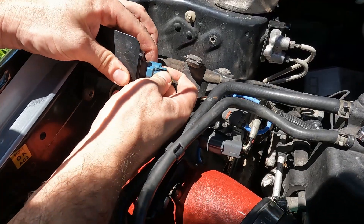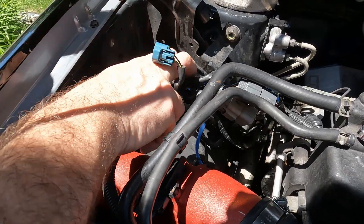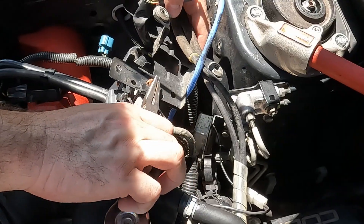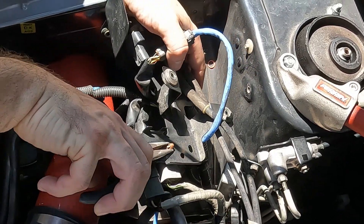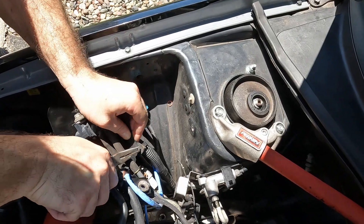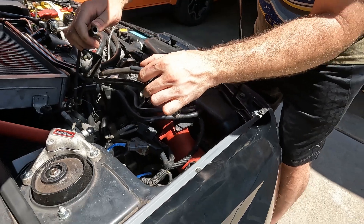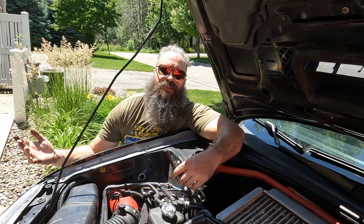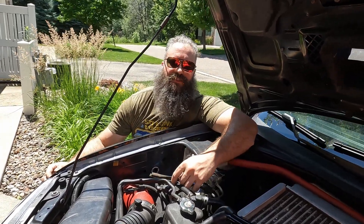With the bracket off, let's disconnect the wiring harness. After removing all the hardware, let's disconnect the two hoses. Disconnect the hose that connects the turbo wastegate to the compressor outlet.